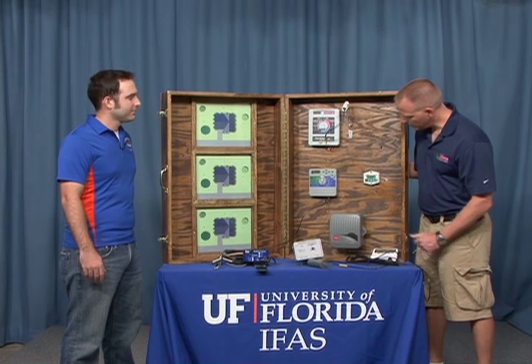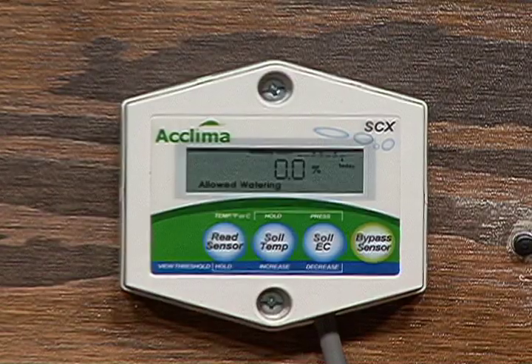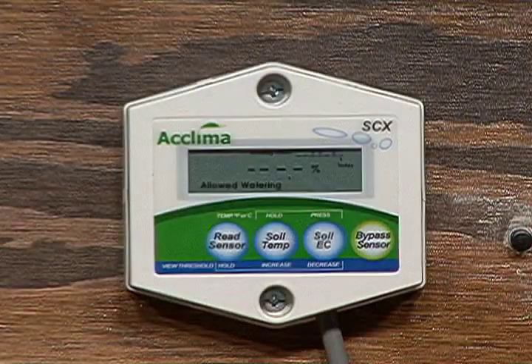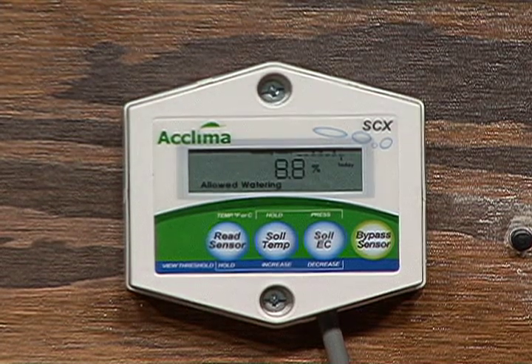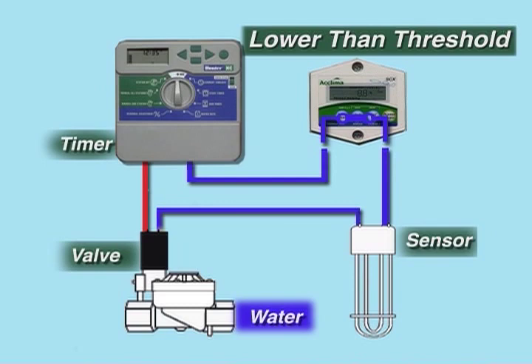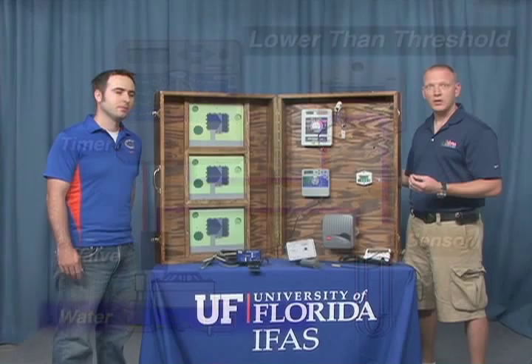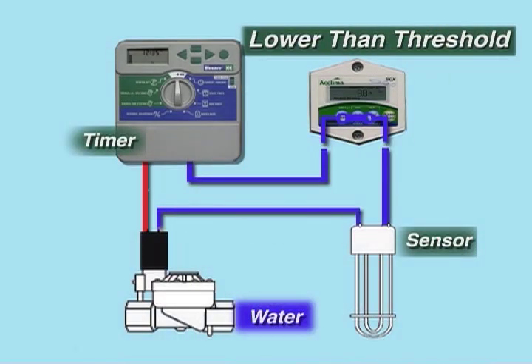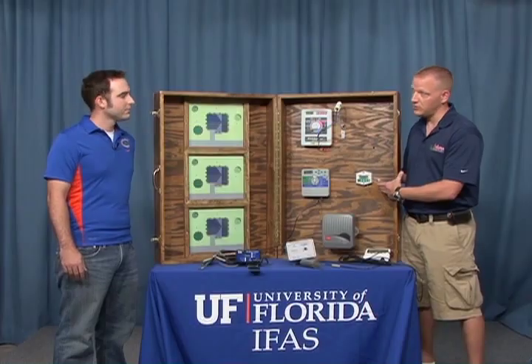So we talked about threshold, but how do I set the threshold on the controller? The proper setting of the threshold is important to the functioning of the soil moisture sensor controller. In the landscape, what you would do is dump a bucket of water on the sensor, wait 24 hours, and whatever that reading is — for example, this one's about 9% — then that would be the threshold or slightly lower. On the day and time of the irrigation cycle, if the moisture content is lower than 9%, the irrigation system will run normally. If it's a rainy period and soil moisture is higher than 9%, the controller will bypass that cycle, meaning the irrigation system will not run because there's plenty of water in the soil.